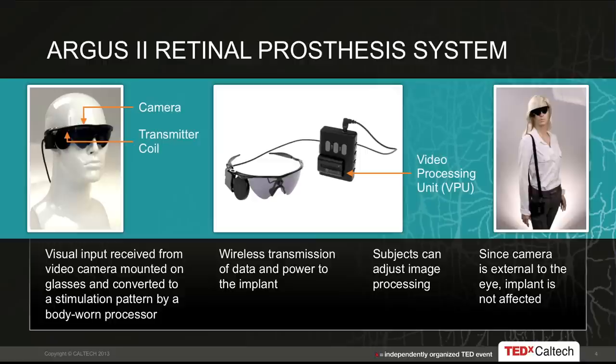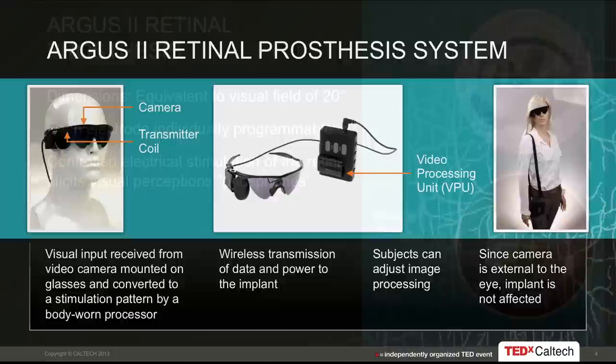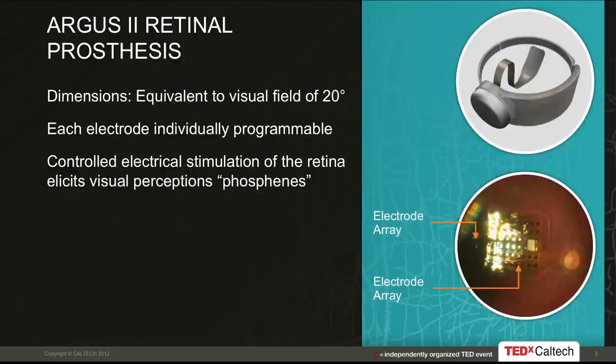Here's the external part of the system. On the left, you see glasses with a camera on the bridge of the nose. That camera feeds video to a belt-worn computer called a video processing unit, which processes the video and sends digitized data back to the glasses. On the left side of the glasses, there's a small antenna which transmits information to the patient. This whole external system is shown worn on the mannequin on the right, and it communicates image data to an implant.